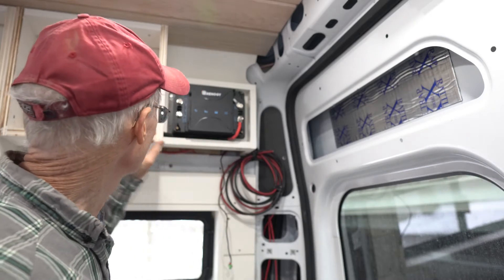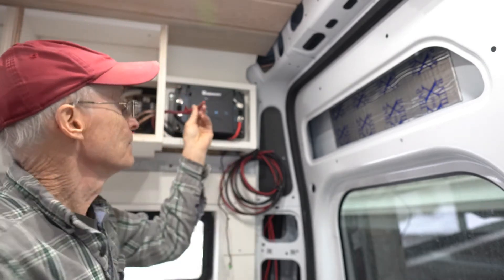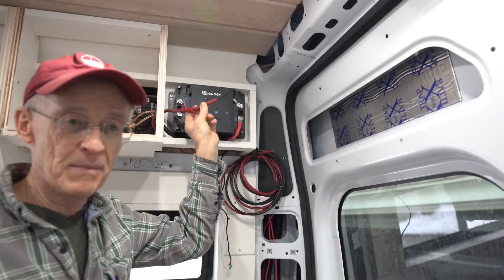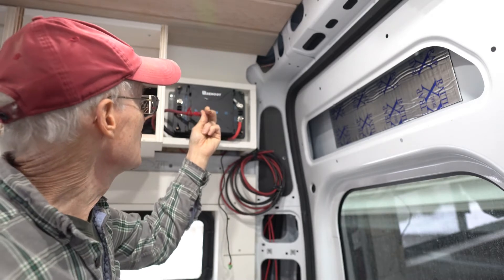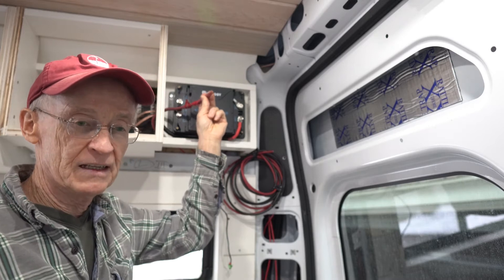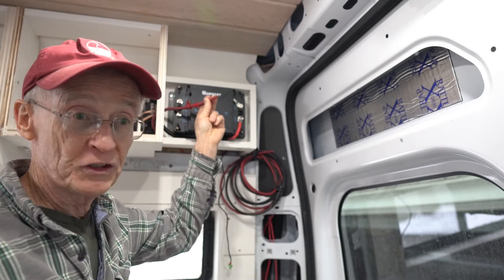The inlet wire, which is this one here — a four gauge wire — is running from the front of the van in the battery compartment all the way back to the back of the van, about 25 feet. This wire is capable of handling 50 amps of current over that 25-foot length with a very small voltage drop.